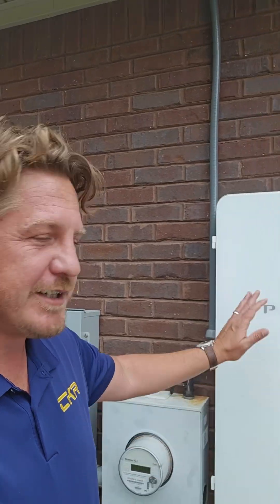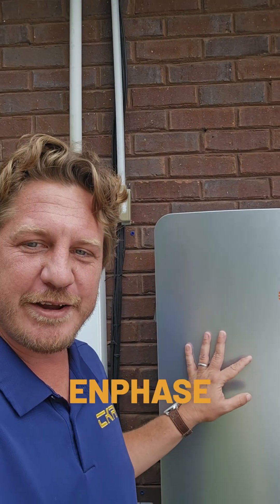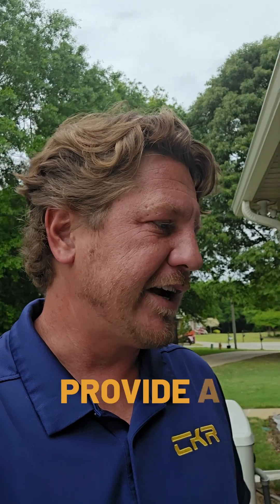Here we have a SPAN panel — our favorite — coupled with an Enphase IQ controller. Inside we have three Enphase IQ 5Ps backing up this home. The most beautiful thing is we've tied this in with a Guardian generator. You've got solar producing power during the day paired with the IQ family of micro inverters, which maximize the harvest of each solar module — super efficient. Those all combine with your batteries during the day to provide a ton of power.